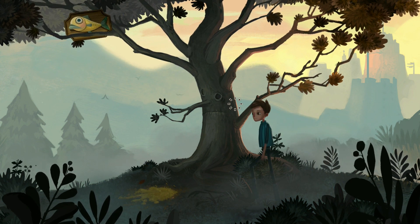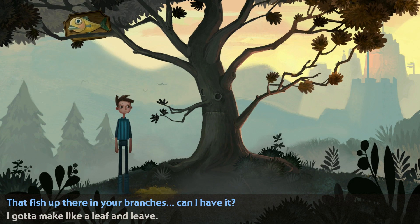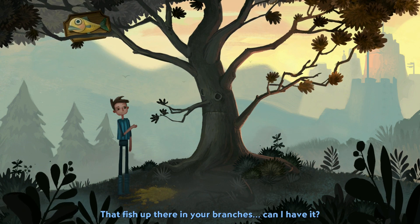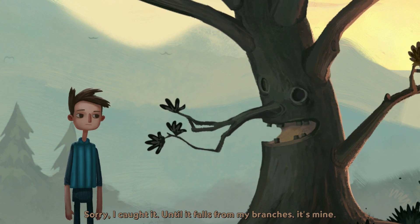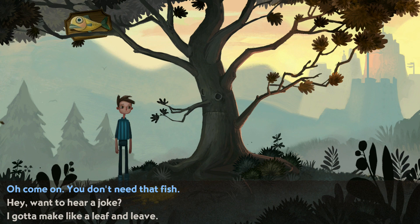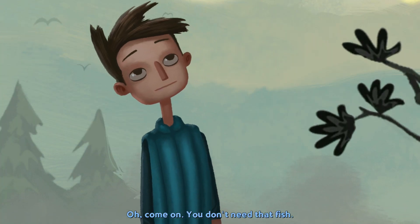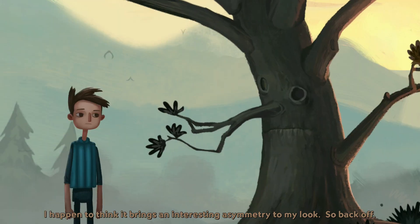Tree. Human. That fish up there in your branches — can I have it? Sorry, I caught it. Until it falls from my branches, it's mine. That's the code of the trees. The code of trees. Come on, you don't need that fish. I happen to think it brings an interesting asymmetry to my look, so back off.